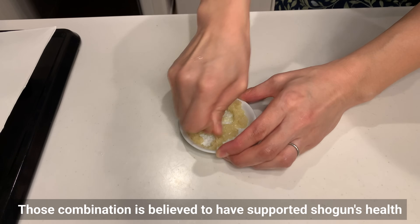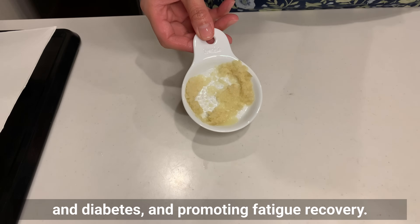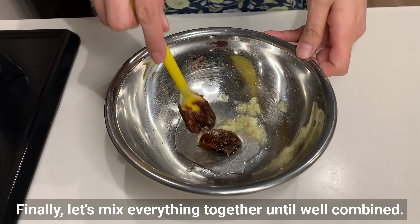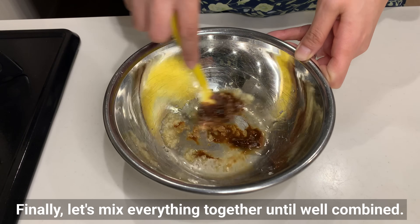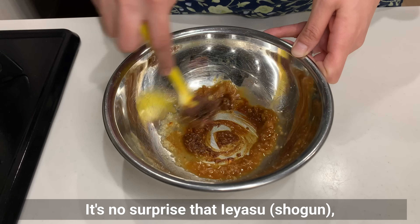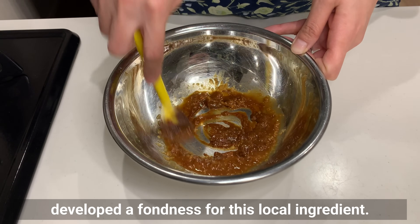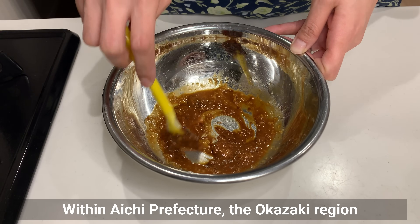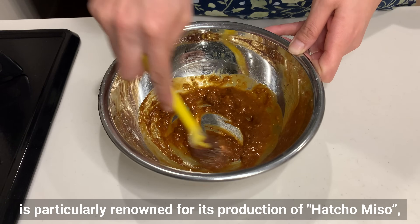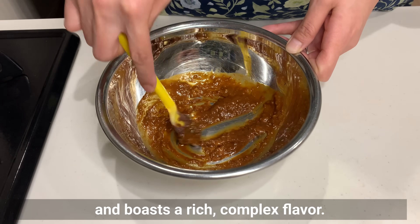This combination is believed to have supported the shogun's health by preventing high blood pressure and diabetes and promoting fatigue recovery. Let's mix everything together until well combined. Interestingly, this type of miso is primarily produced in Aichi Prefecture. It's no surprise that Ieyasu, who hailed from Okazaki city in Aichi Prefecture, developed a fondness for this local ingredient. Within Aichi Prefecture, the Okazaki region is particularly renowned for its production of Hatcho Miso, a unique brand of soybean miso made using traditional methods and boasting a rich, complex flavor.